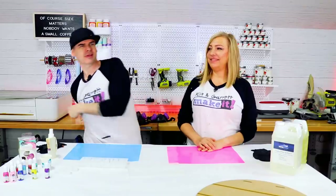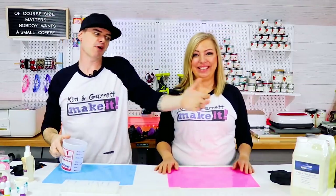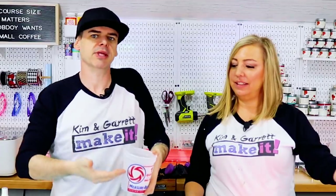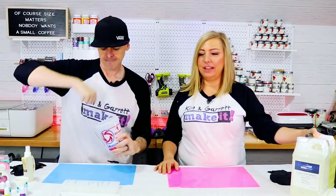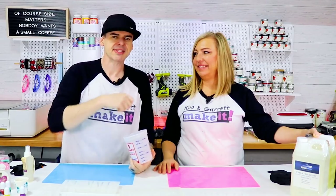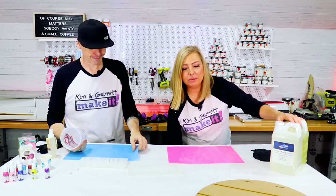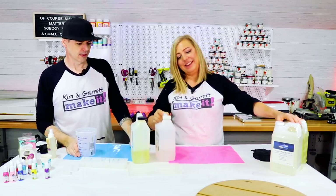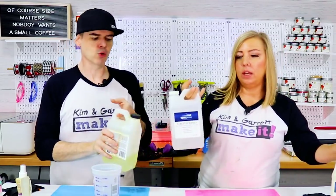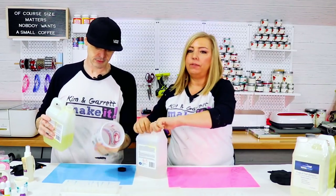Step two: we're going to give it the old mix and pour. We're going to go 50/50 on the resin — 50% A, 50% B, which is actually going to be like eight ounces and eight ounces. Do the old stir. Slow and steady wins the race. And then we're going to pour it into the molds. We happen to have some of this already open — this Total Boat. We got this on Amazon, we'll leave the link below, and it is just a 50/50.